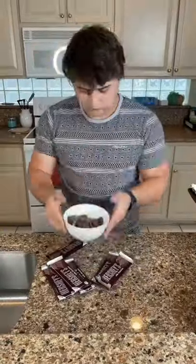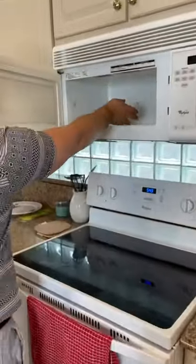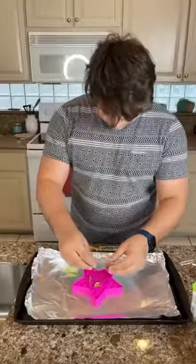I chose to use a star one, and first I'm going to melt down a bunch of chocolate bars, stick it in the microwave and mix it every 30 seconds until I get to this liquid texture.